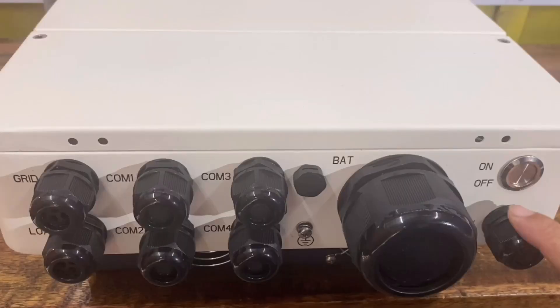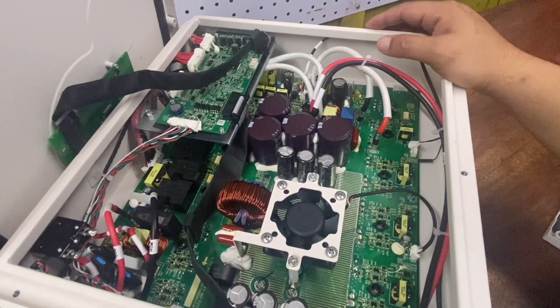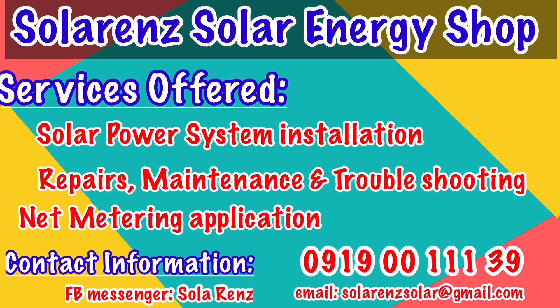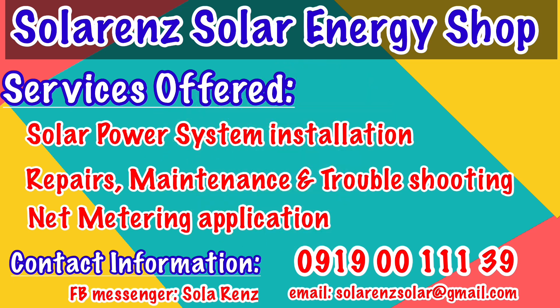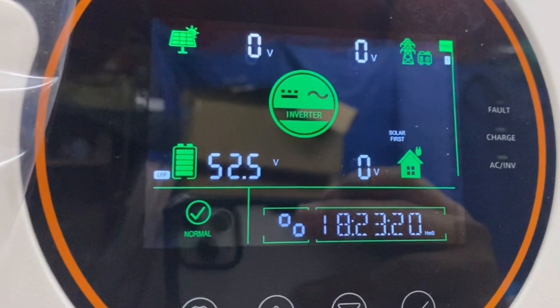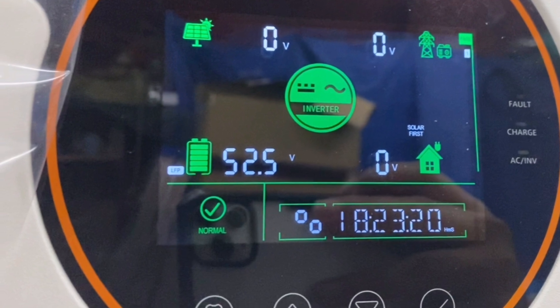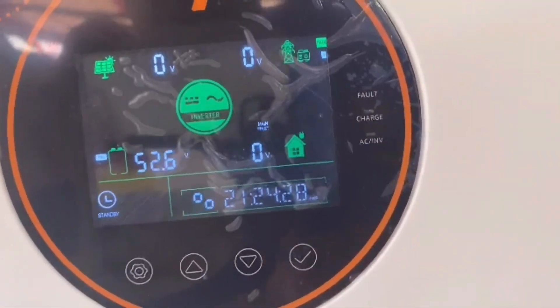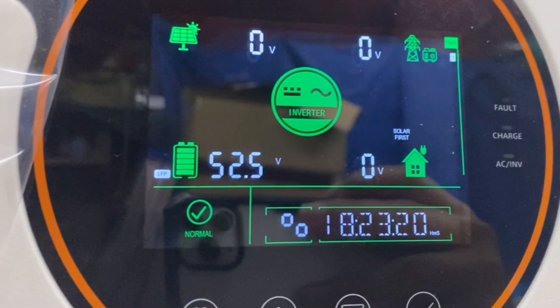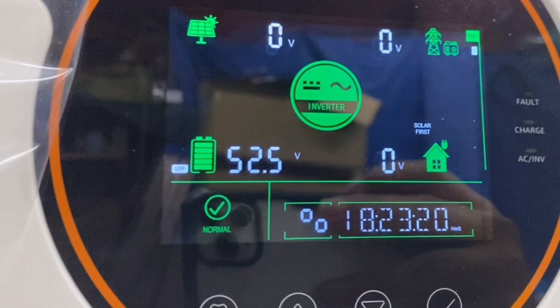I'll hook this up, put in some batteries, and connect all AC lines and PV lines to see it functioning well. The complete configuration, testing, and parameters will be shown in another video. So, I'm now concluding the SRNE power inverter review. Watch out for the next video where I'll be showing the installation of this solar power inverter. Thanks for watching. Bye.